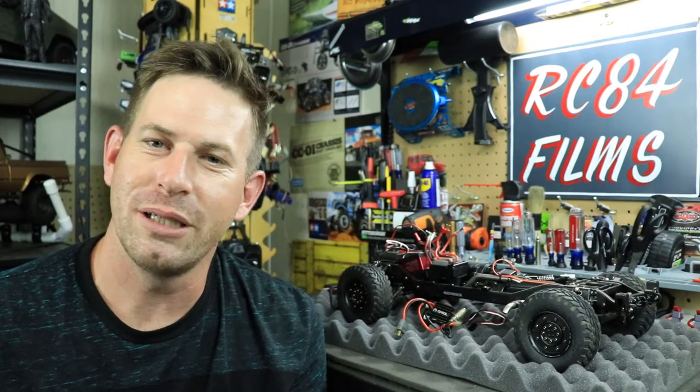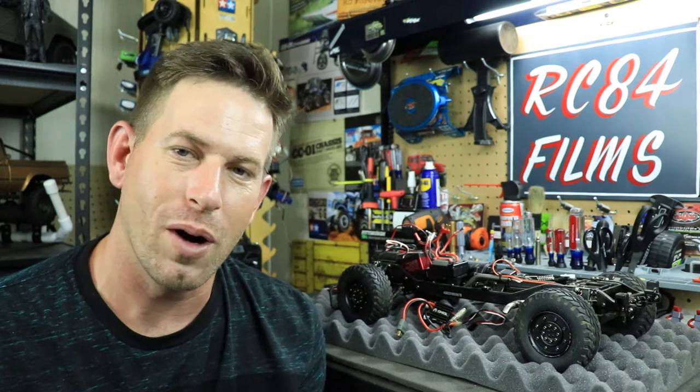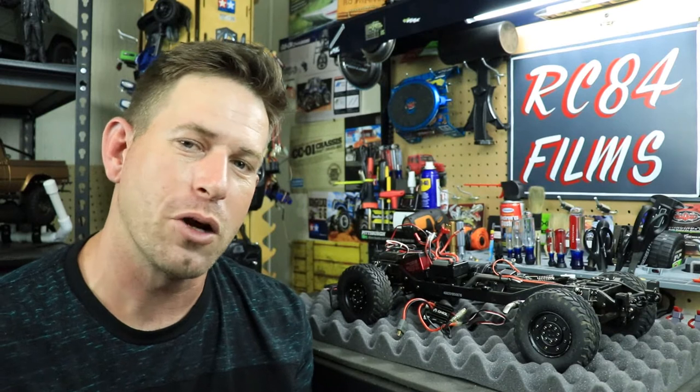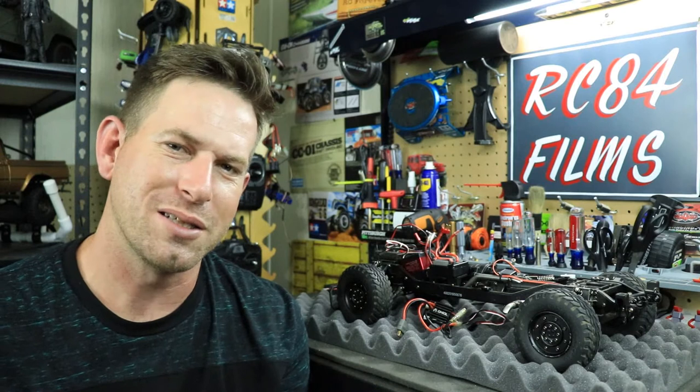Hey, what's going on everyone, RC84 here. Thanks for watching. Welcome to part two of the Humvee project. In this video we're going to be removing the stock ESC and putting in another ESC.